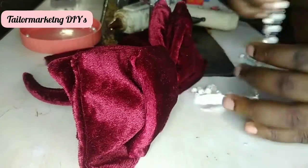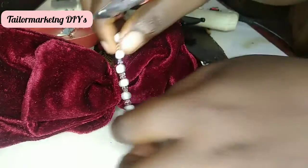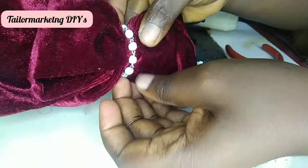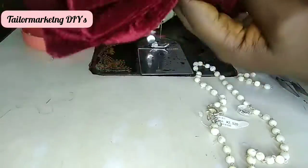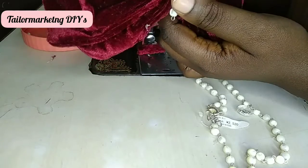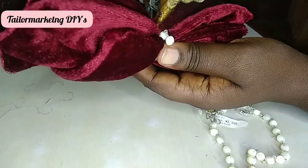But we like a little bit of embellishment, so I have a beaded chain that I'm going to attach to the bow. I've put my hot glue and attached the beaded chain around the bow.